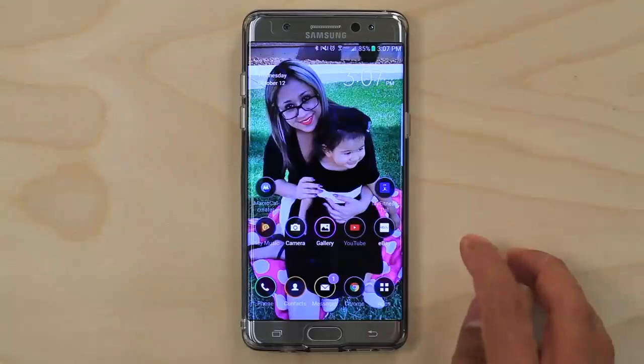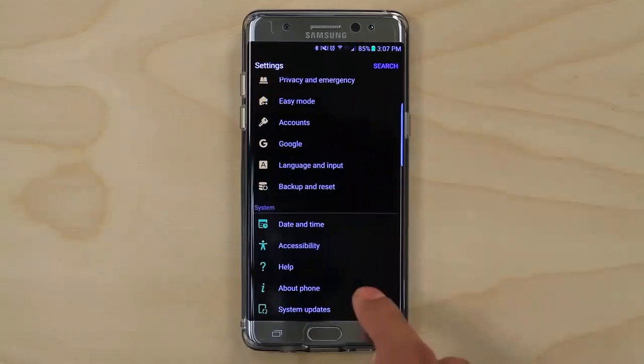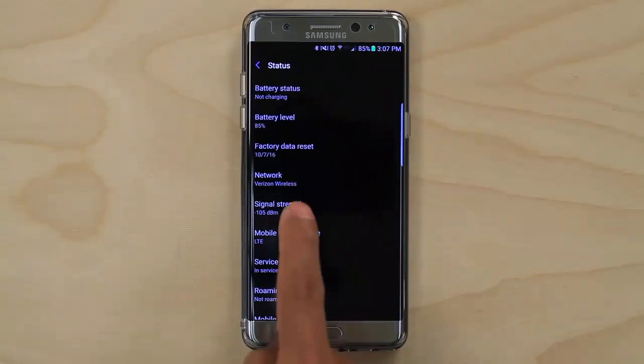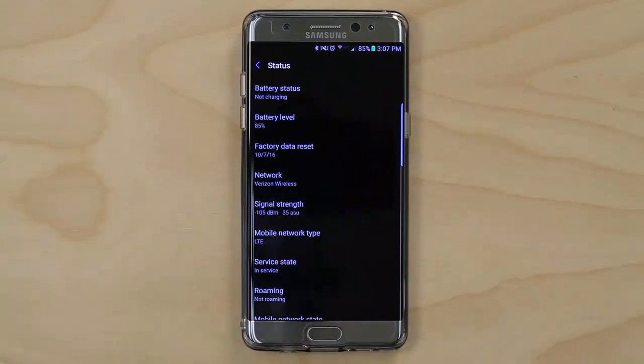On Android devices, open Settings, General, and About Device. Tap on Status and you'll see your signal strength right there. As far as we know, there isn't a way to replace your bars with the numbers on an Android device.